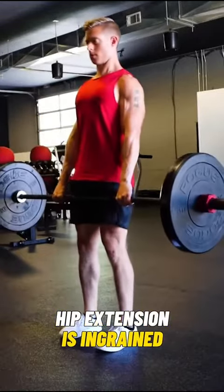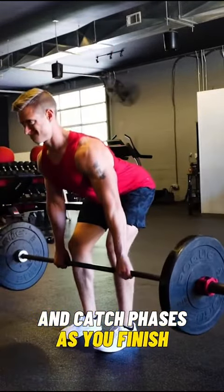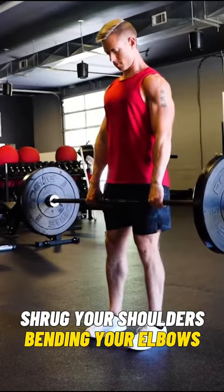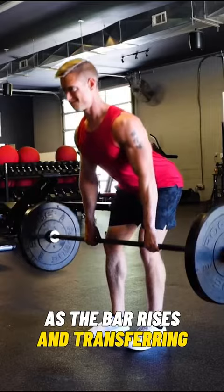Once hip extension is ingrained, you want to complete the second pull and catch phases. As you finish extending the hips, knees, and ankles, shrug your shoulders, bending your elbows as the bar rises, and transferring the weightless bar.